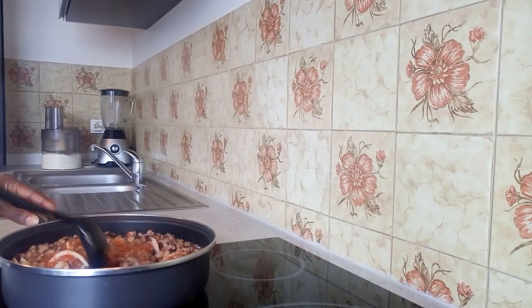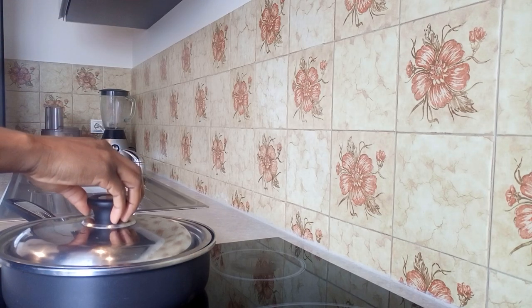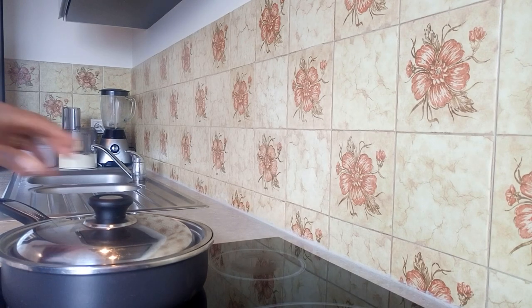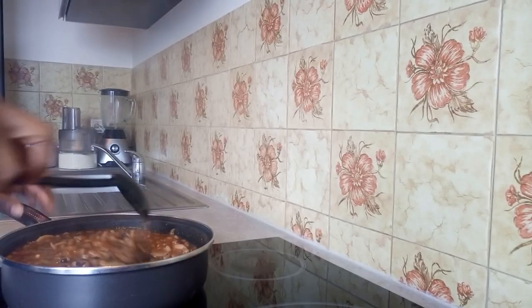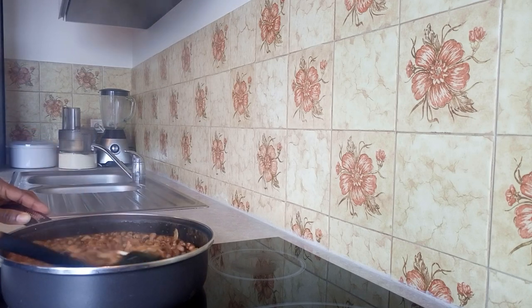Try to mix it well, color it up, and let it cook for a few more minutes. Let's check it out — okay, you can see the ingredients are already cooked in.